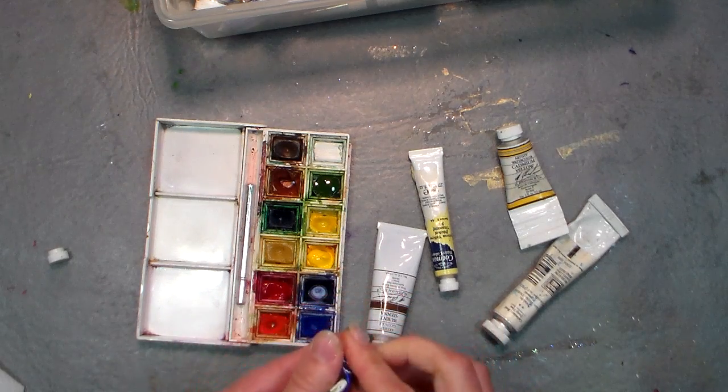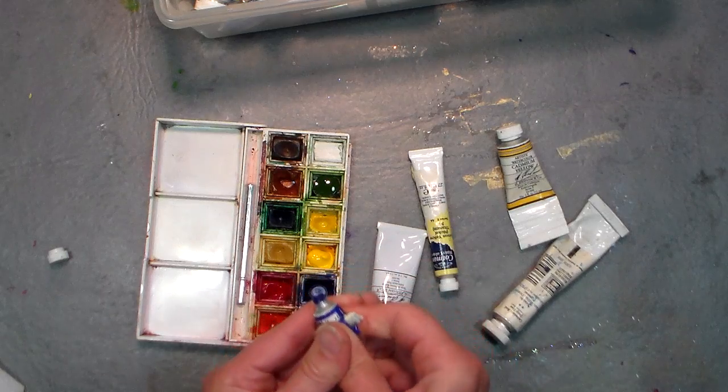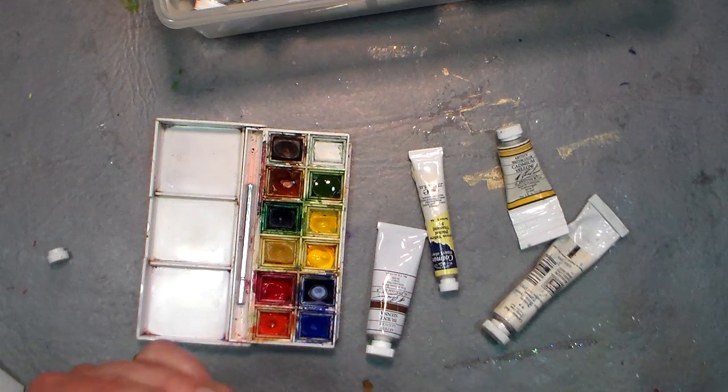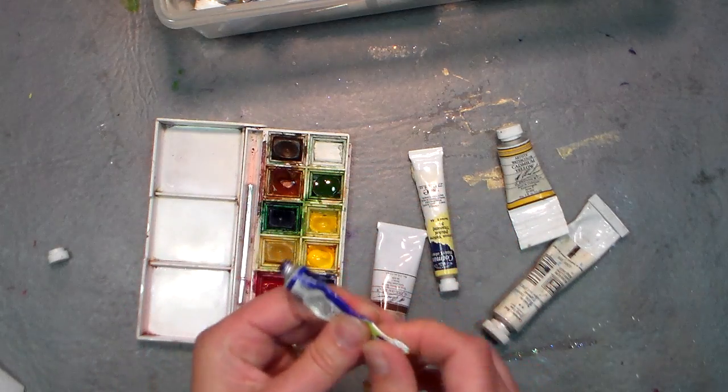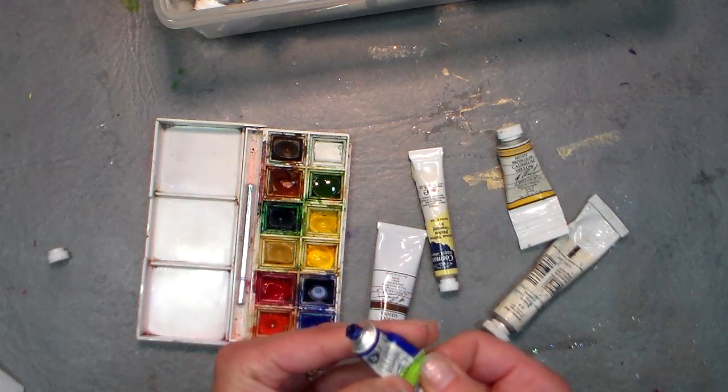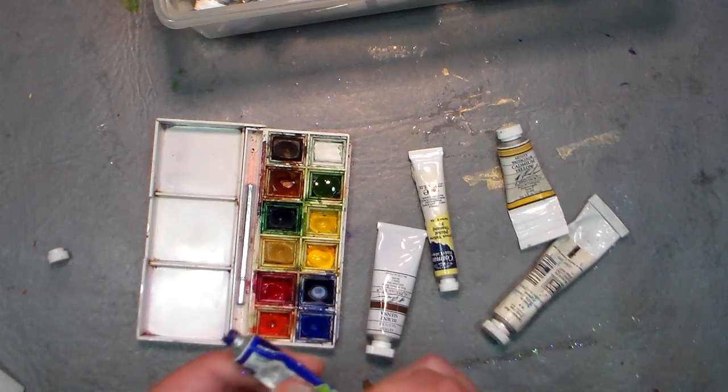This one might actually be empty — okay, yeah, I think it is. But if you get a tube and think it's empty, before you're ready to toss it, what you want to do — these are metal tubes — is see if you can get in there.